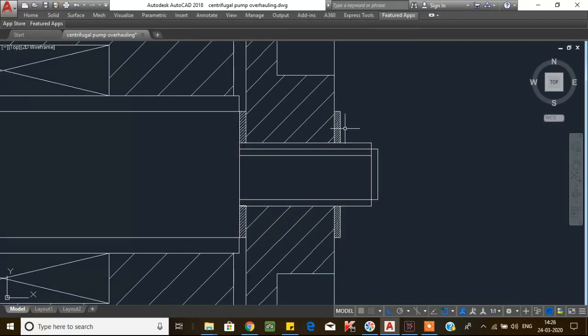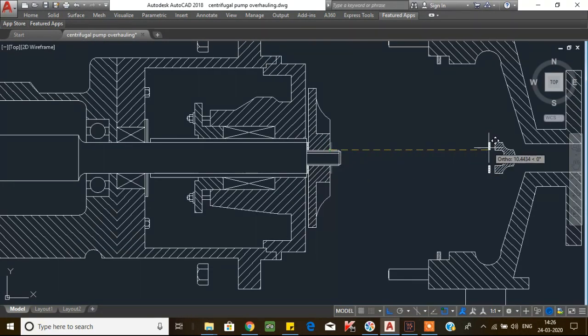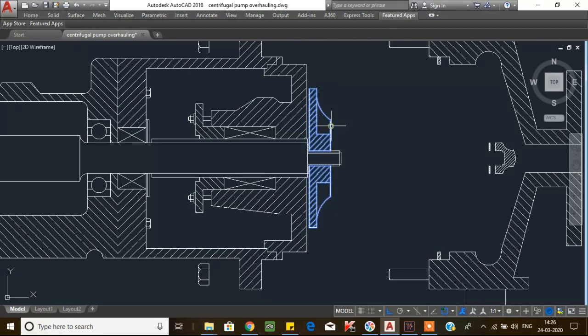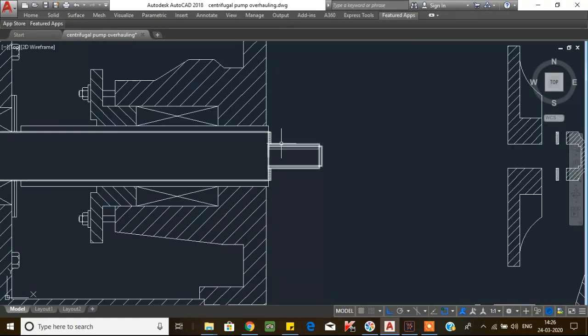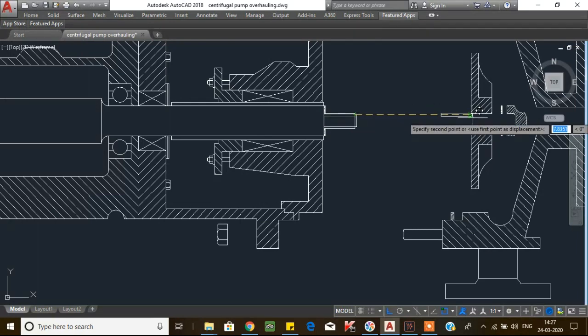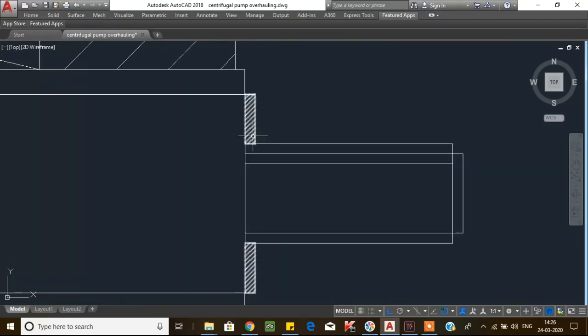After that, remove the impeller gasket. Then you can remove the impeller from the shaft. After the impeller is removed, remove the impeller key. After the impeller key, there is a gasket for the sleeve — remove the sleeve gasket.